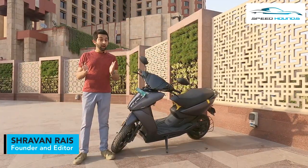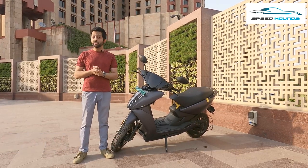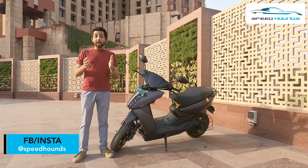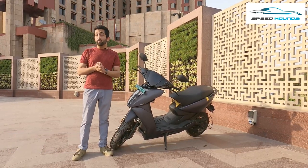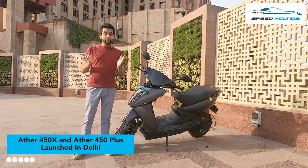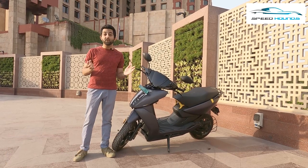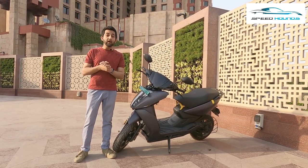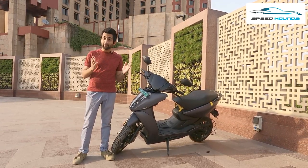We have got our hands on the Aether 450X as it finally launches in the Delhi region. Aether has discontinued the first generation 450 and now offers only the 450X and the 450 Plus. As we have it for a short period of time, we would not be giving out any major verdict but an initial impression and how the 450X compares with the 450 Plus.